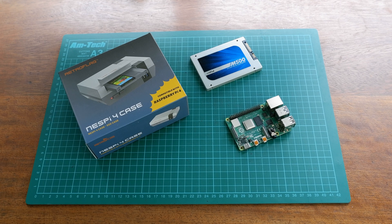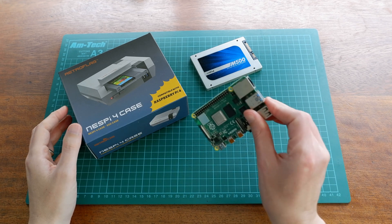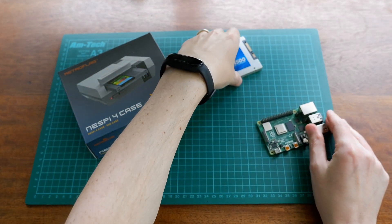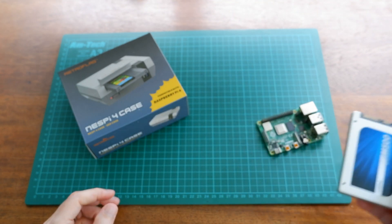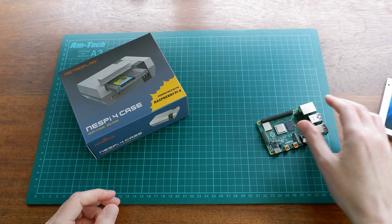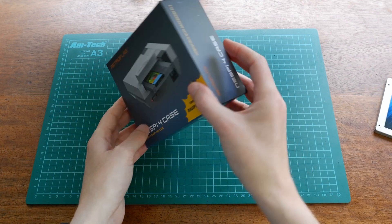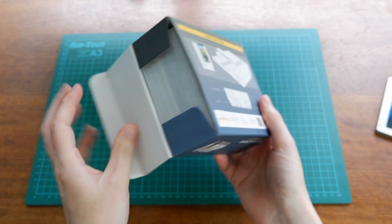So if we take a look at the things that we need: obviously we have a Raspberry Pi 4 that we're going to be putting the NES Pi 4 around. I also have an SSD which you'll see will be enclosed at some point — this is a 240GB Crucial model. And then we have the NES Pi 4 case itself, so let's open this up and take a look at what we've got inside.